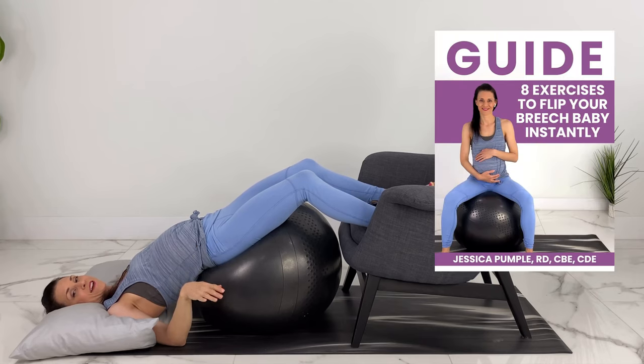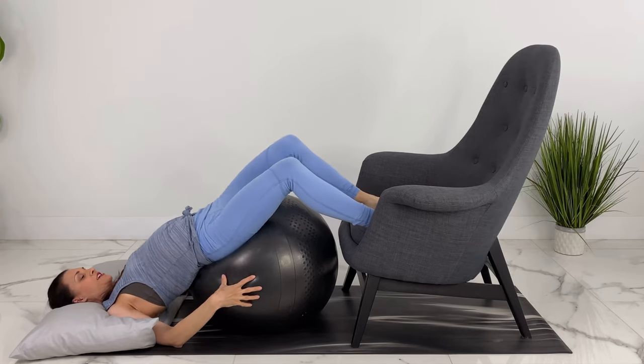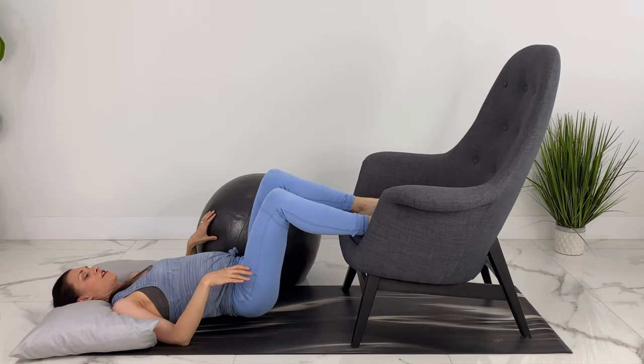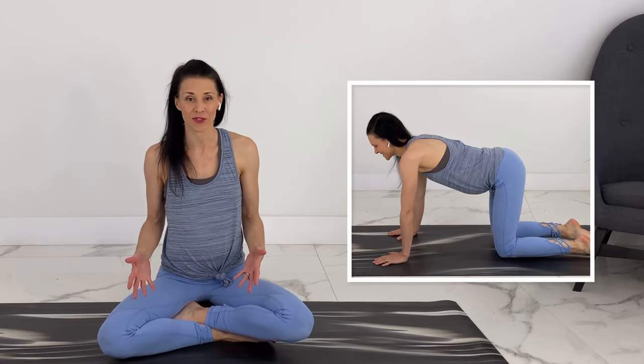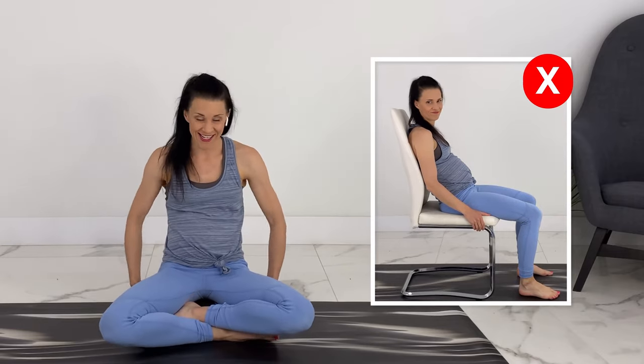You don't have to remember all this — there's a detailed PDF linked in the description below. For getting out of the breech tilt, make sure you have help, push the ball aside or roll off the ironing board carefully, then come back up to a safe position. Throughout the day, hang out on your hands and knees as often as possible, sit leaning forward, turn around your kitchen chair and eat backwards at the table, and spend lots of time on your birth ball. Avoid a posterior pelvic tilt or slouched position, and avoid crossing your legs.